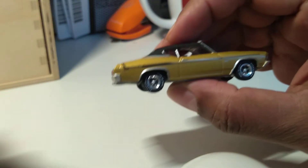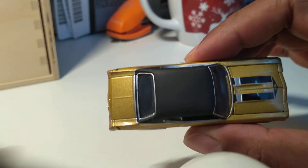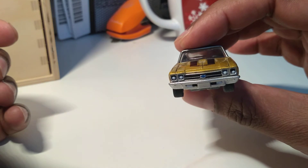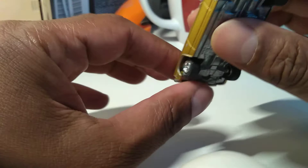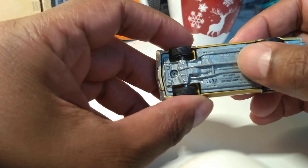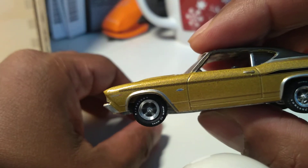It's in champagne as a color, and as you can see it's a hardtop. The hood looks like it's fixed here. It has the Chevelle logo, tampo headlights as well as tampo tail lights, and then the two exhaust tips. It's got a metal base, rubber tires, and a metal body, and this is number 1692.